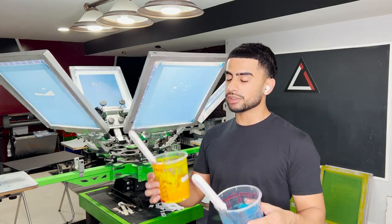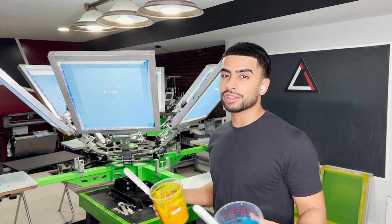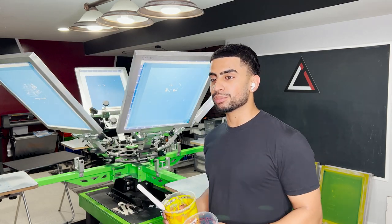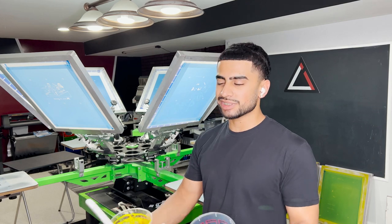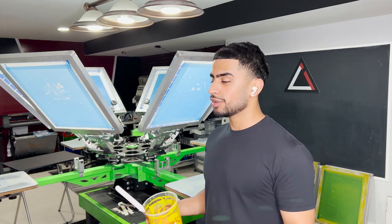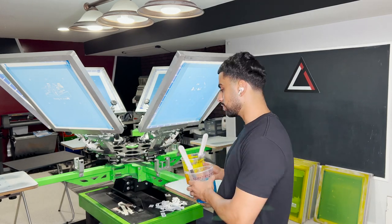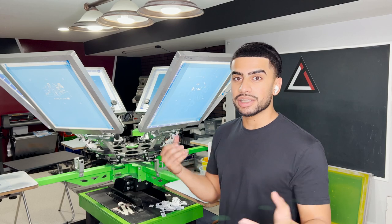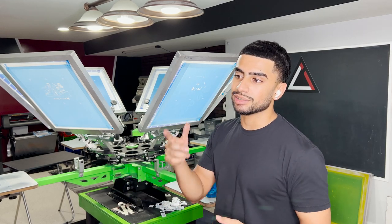Now that we got the design all registered up, let's do some test prints to make sure everything is registered. I did mix up some colors but I didn't get to use the Monarch ink mixing system because I'm missing a color — I need that color to make the other colors, so I can't use it right now. I'm kind of hurt, but we'll use the old system for now. We'll be using the Monarch in the next video once the red comes in, because I'm missing the red.